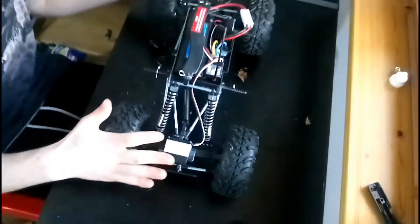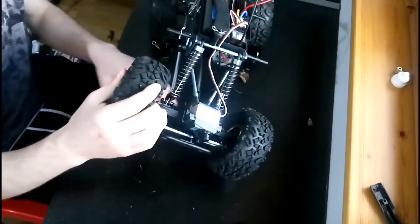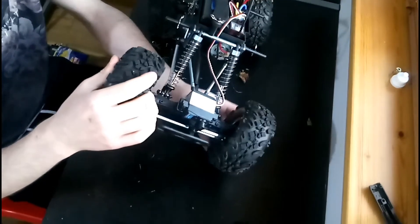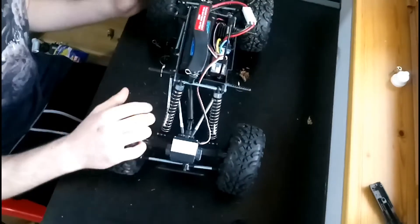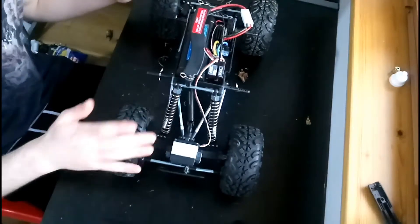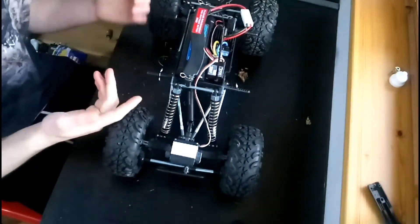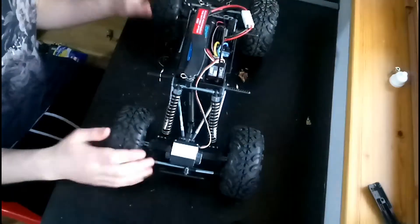For rock crawlers you must have locked differentials, because you don't want to be high-centred — if one wheel is on a rock and the other is on literally nothing, that tyre will just spin and spin without any grip while the other stands still. Brushed systems are what are usually used in rock crawlers, but a lot of people have been going to brushless because you can get a lot more torque out of them, and torque is one of the key things you need for a rock crawler.